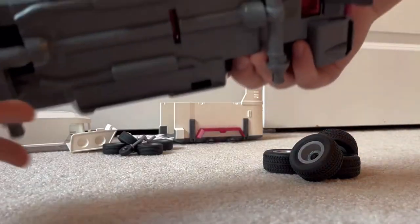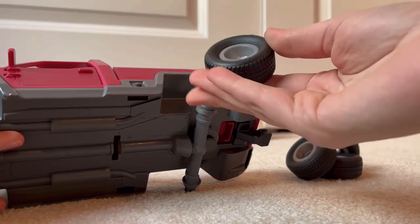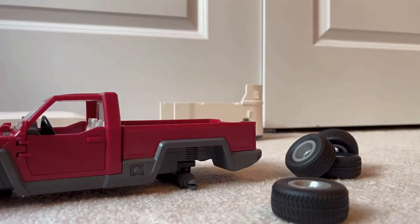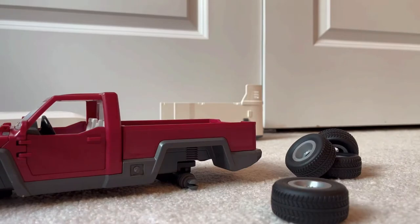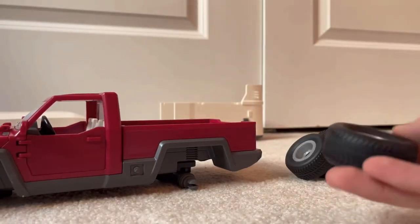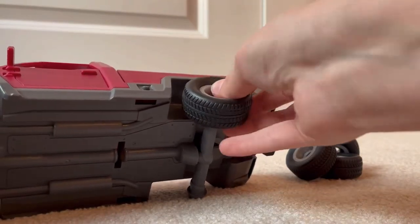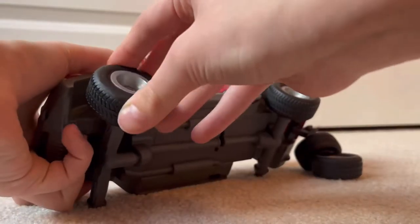Let's get started by assembling the truck. I think these wheels just kind of snap on. Let me look at the instructions and make sure there's not a particular way. Also, here are the stickers that come with it — they were in the instructions. Alright, so they face this one. You snap them on, just like this. Let's put all four of these on.